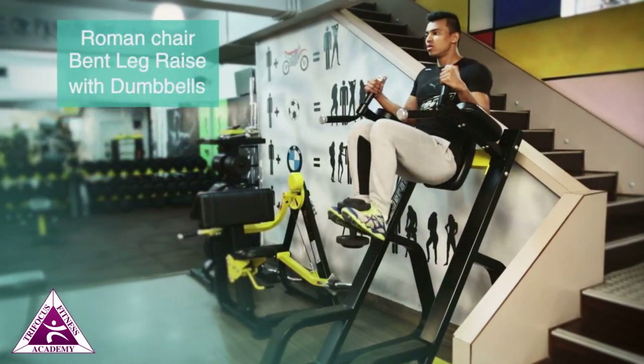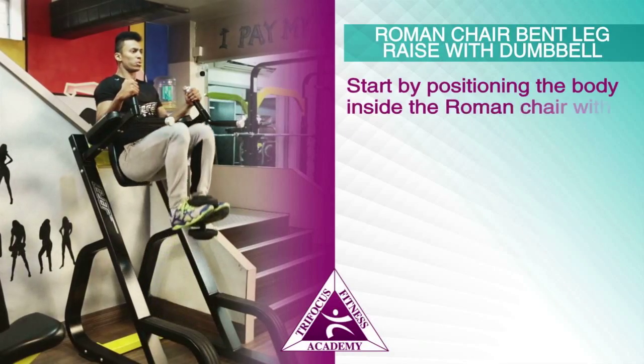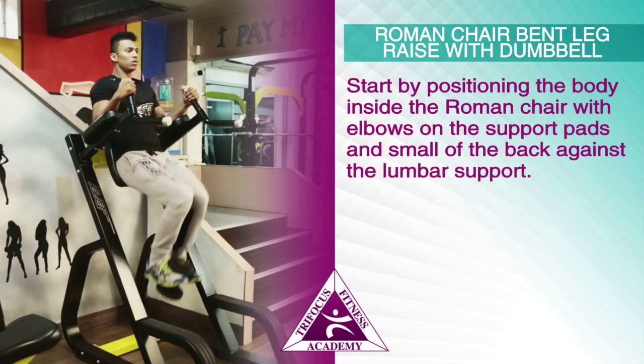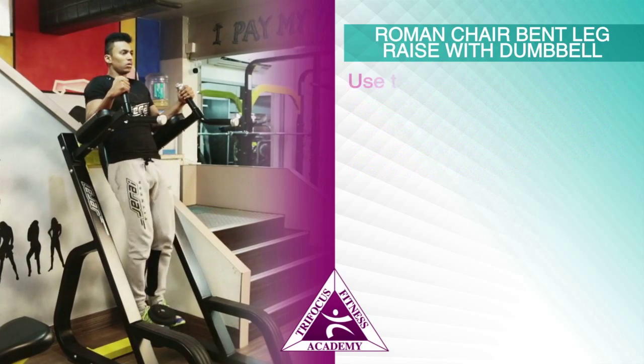Roman chair bent leg raises with dumbbell: exercise introduction and execution. Start by positioning the body inside the Roman chair, with elbows on the support pads and the small of the back against the lumbar support.